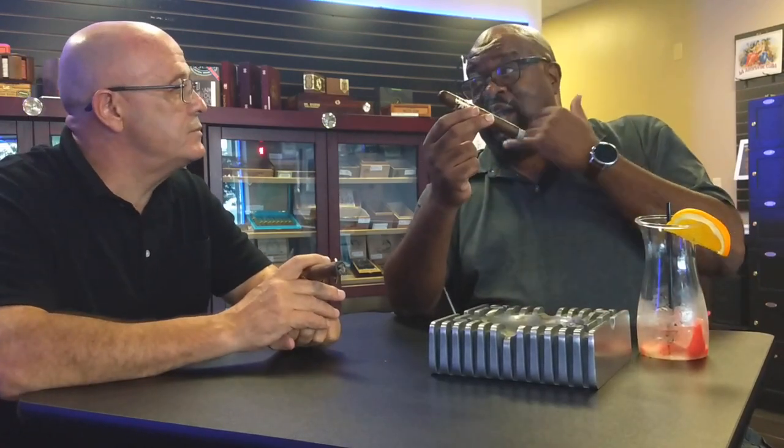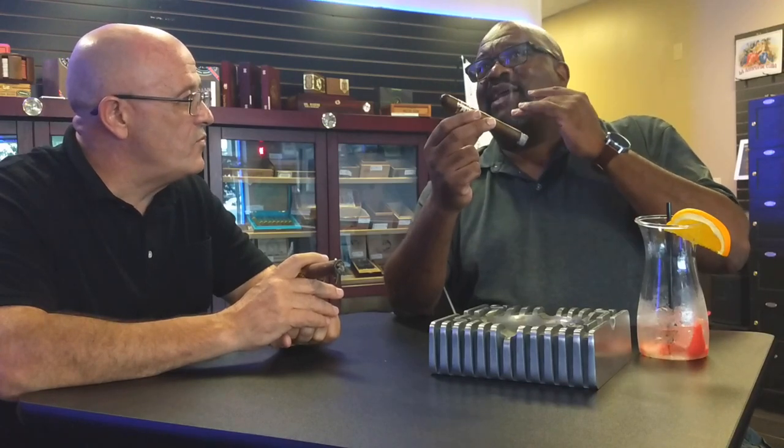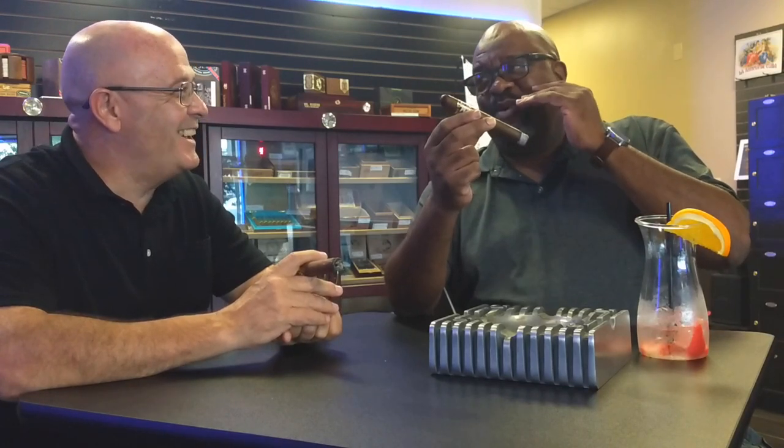Not getting the pepper. It's got, for me, like a perfect retrohale. Any more than this and my eyes will start popping out of my head — I'll start tearing and welling up. You see that burn line? It's a beautiful burn line. Good, tight ash. This is a well-constructed cigar.